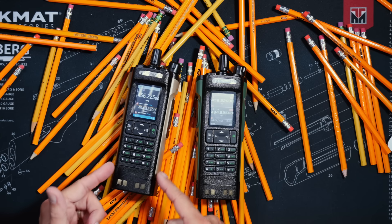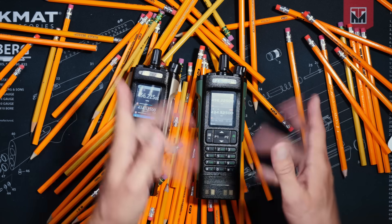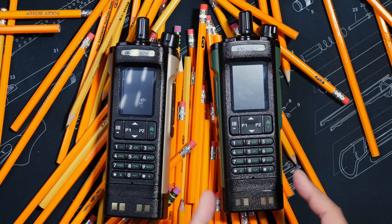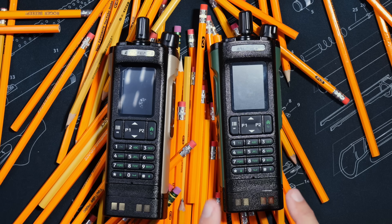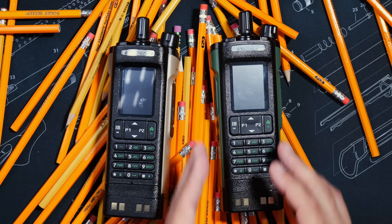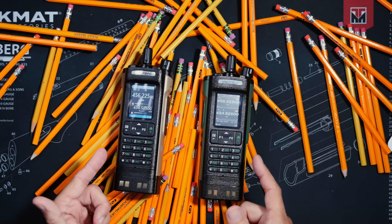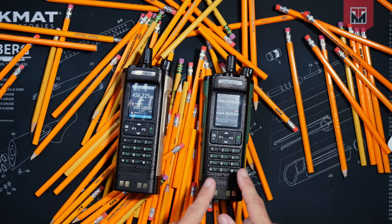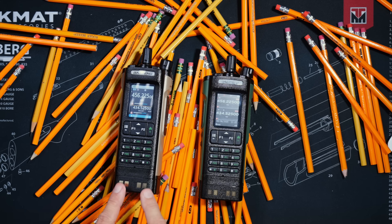The UV-32 is analog-only, meaning it is a regular old-fashioned ham radio, whereas the DM-32 can do all of that analog stuff that the UV-32 does, plus it can also do encryption, MDC, APRS, and DMR, and all of the goodness that comes along with those things. And that, my friend, is why the digital and analog DM-32 costs twice as many monies as the analog-only UV-32.